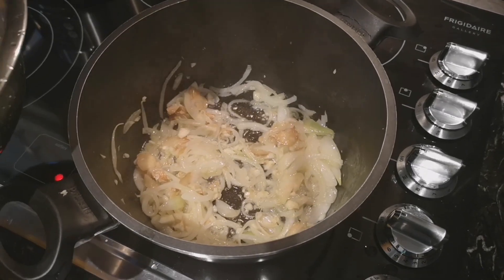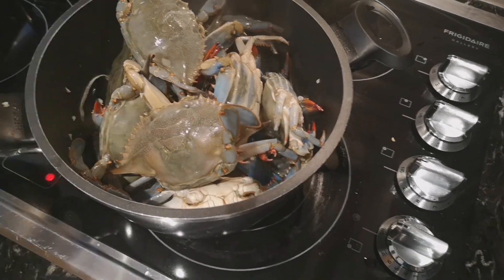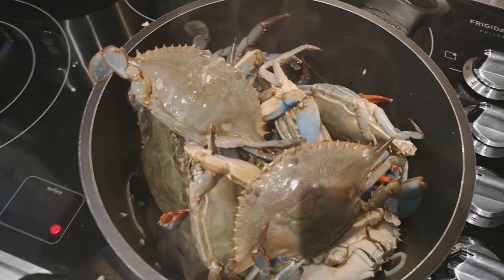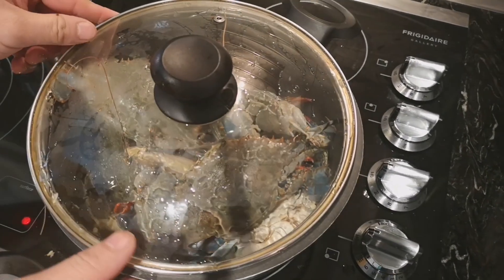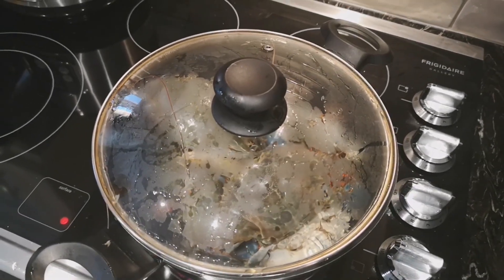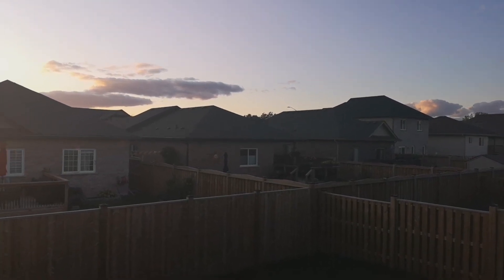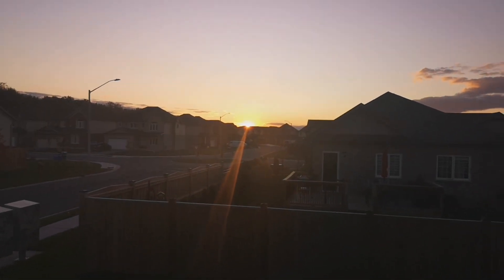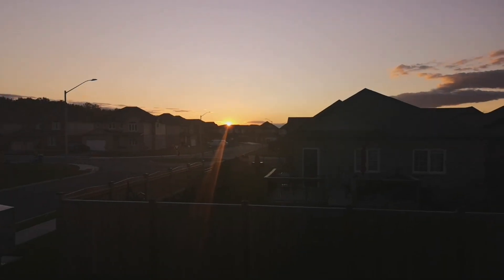Pagluto na yung ating mga garlic, onion, at ginger, lalagay natin yung ating mga crabs. Hingahin yung crabs kasi — nakikita nyo, gumagalaw-galaw pa sila. Tapos, tatakpan lang natin siya para maluto. And then later, ilalagay natin yung ibang ingredients. Sa labas guys, ang lamig nga lang. Nakita ko lang yung sunset habang nagluluto si Mark — ang ganda! Di ko masyadong makuha dito pero maganda siya.